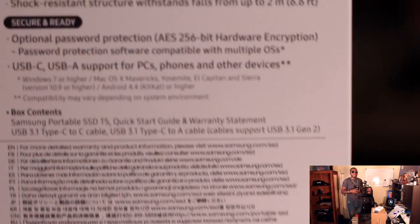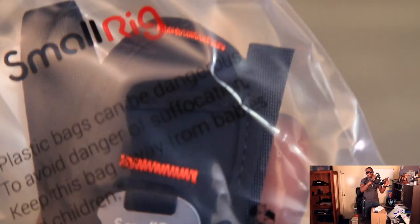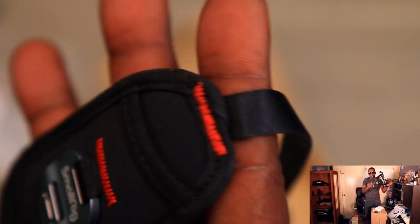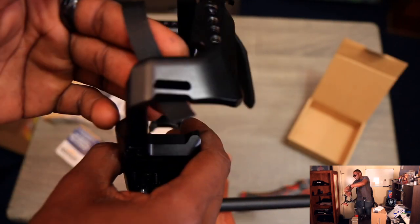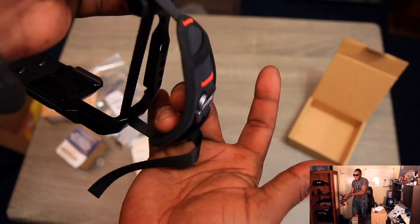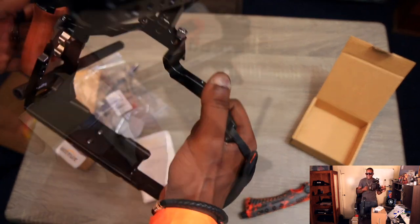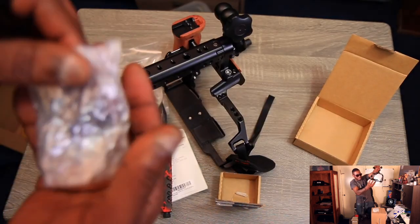I also got the SmallRig cage — you guys already saw the unboxing of that — but you did not see this extra attachment, which is a hand strap on the side, also by SmallRig. Instead of having an extra handle on the side making it wider, it's best just to have a little strap right there. What I love about the side strap is I can have my hand just down when I'm not filming, then quickly grab a shot, boom boom boom — hand down, talk to my client real fast, then back to filming.